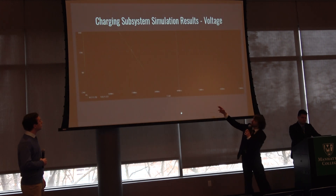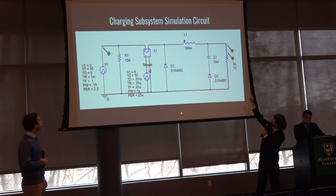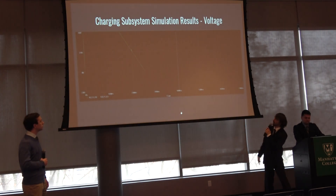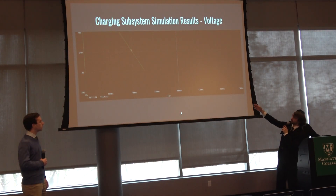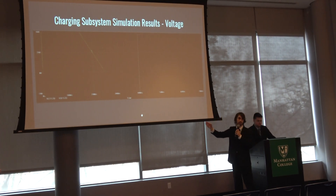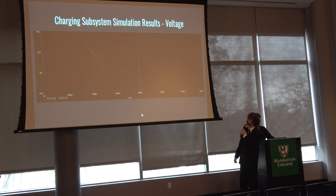Here we have voltage on the input, voltage on the load, and current on the load. Our input was the 40-volt spike, and we hold a 10-volt output on the load. We may lower that slightly to get more current out, since we're already exceeding the 7.2-volt threshold of our 800 mAh battery, meaning we can push charge into it. The simulation shows approximately 150 mA being pushed into the battery.